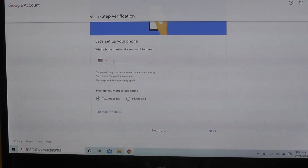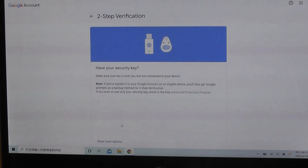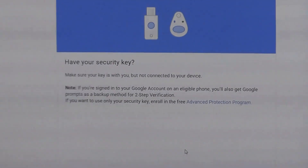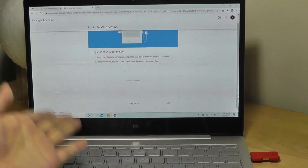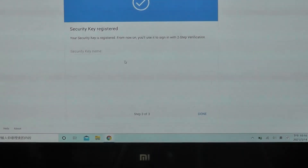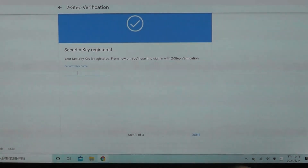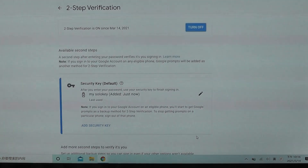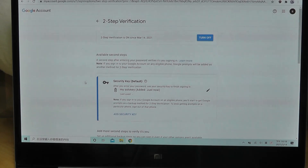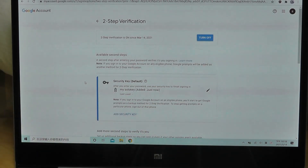Instead of the two-step verification using phone, select 'show more options' and then tap on 'security key.' After tapping on this, it'll prompt you and say, do you have your security key with you? It will then prompt us to touch the gold conductive area of the solo key. Once we do that, it will be recognized and everything has been set up. The touch key has been registered, and we can set up a name for this particular key, such as 'solo keys' or 'my solo key.' Afterwards, tap on done and everything will be saved. All you need to do is plug it in, touch it, and you're in — it really is just plug and play.